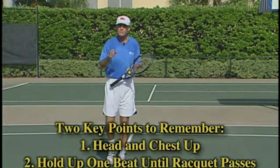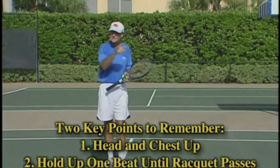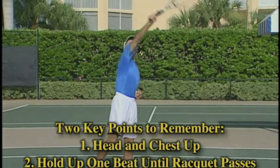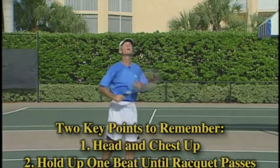Two key points to remember to prevent your overheads going in the net: keep the head and the chest up at contact, and then keep the head and chest up for one beat after contact.